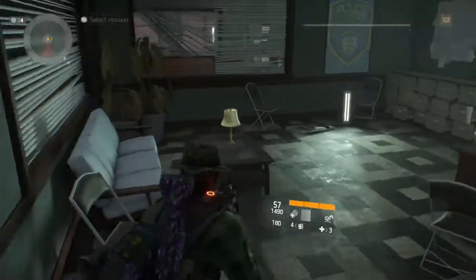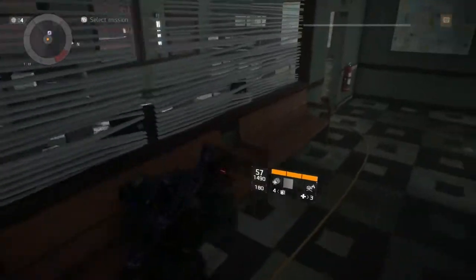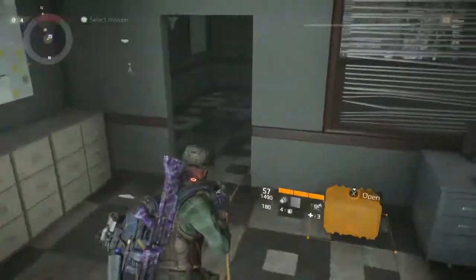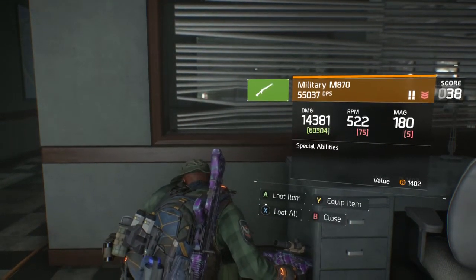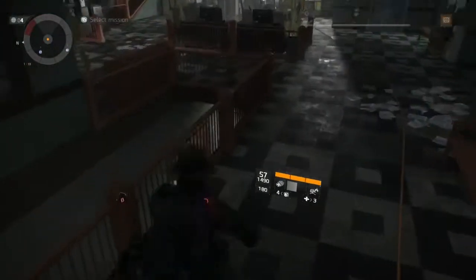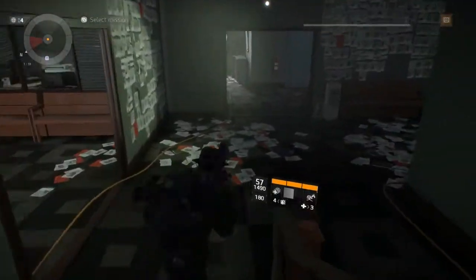Do I plan on keeping it? Yes. My rating of it? I'll give it a 9.5 out of 10. Why am I not giving it a full 10? I feel like it could do more damage. Because people are living up to the hype of this weapon and I feel like it could do more damage.